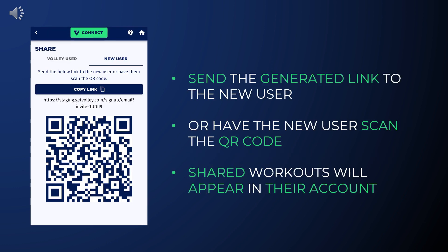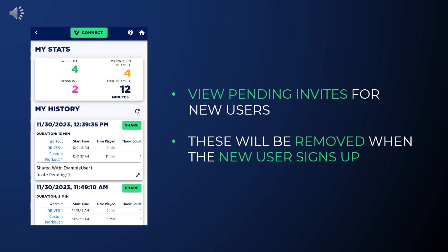You can send this link or have the new user scan the QR code. When the new user signs up using the email you entered, the shared workouts will appear in their account.